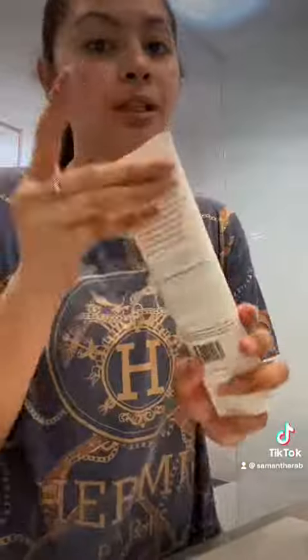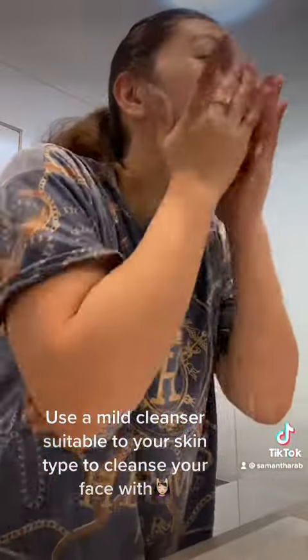Get ready with me before I go to work. Use a mild cleanser suitable to your skin type to cleanse your face with. Rinse face with water.